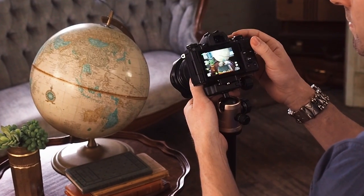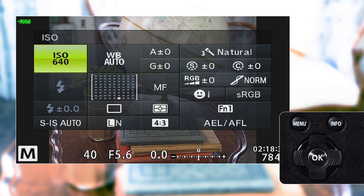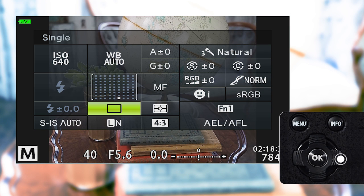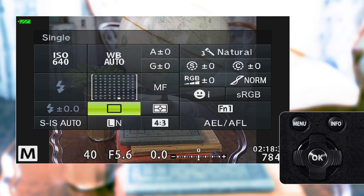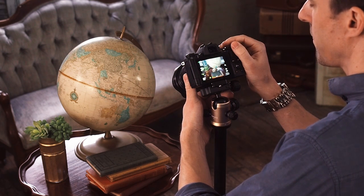Exit the Shooting Menu and press OK to enter the Super Control Panel, or SCP. Select the Drive Mode icon and scroll until the High Res Shot Mode icon is selected and you're ready to shoot. Compose your shot, focus, and depress the shutter.